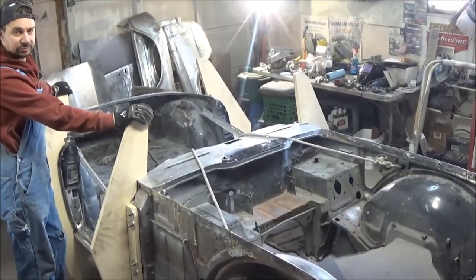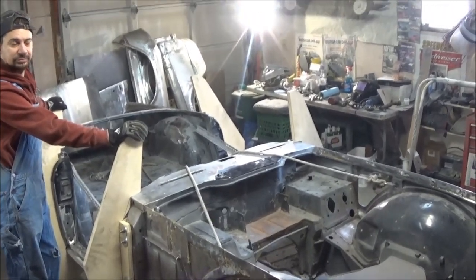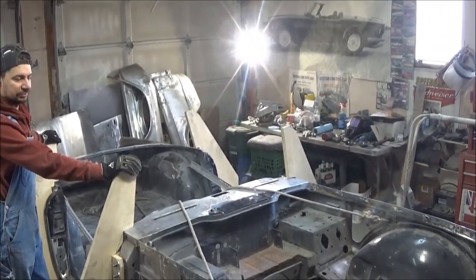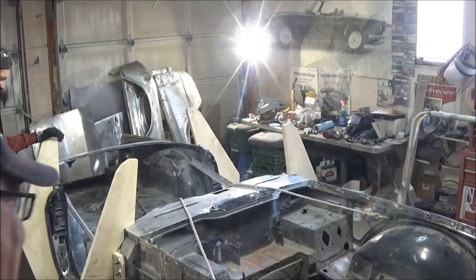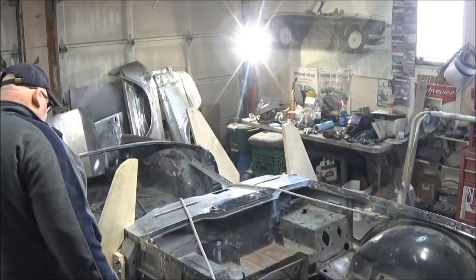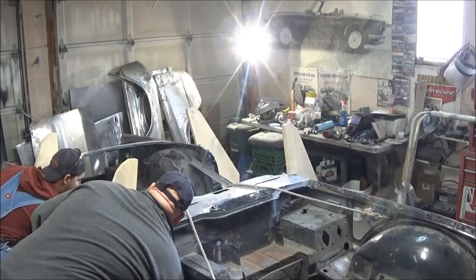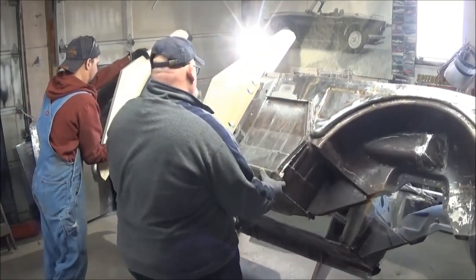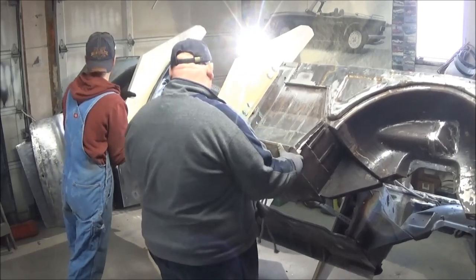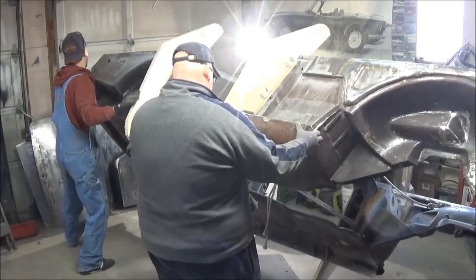Here goes the first attempt using the rollover apparatus. The rollover apparatus — you ready to go? Okay, where are you pulling from? Here. I'll see the other side.